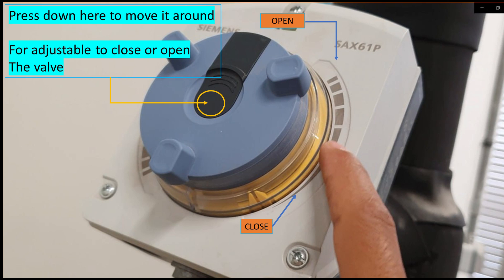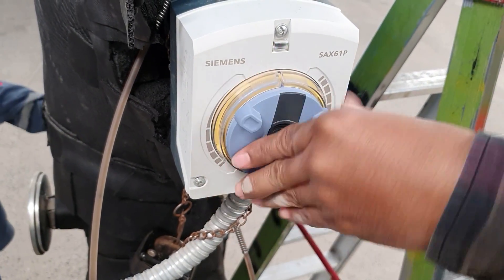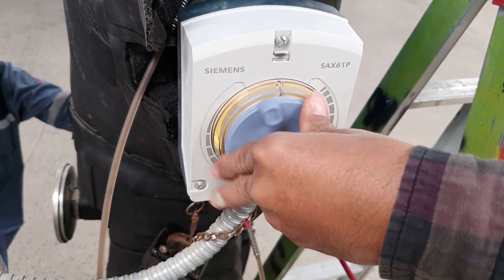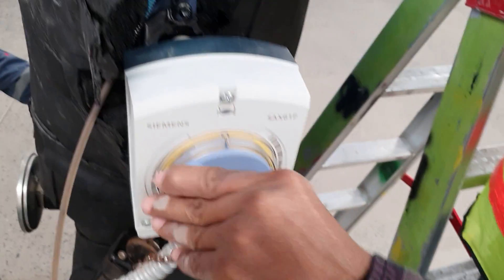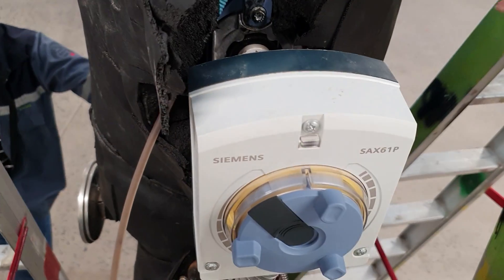To adjust it, we have to press this one and move it around, then we can adjust it. In engineering, they are adjustable — the positions follow the spots of the designs.